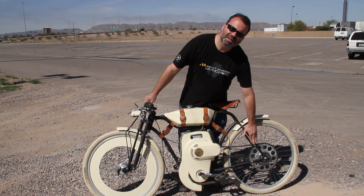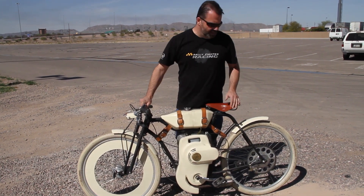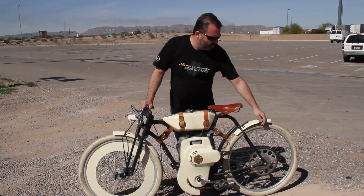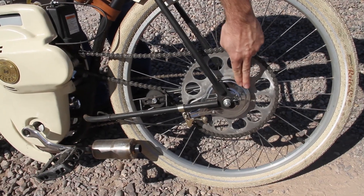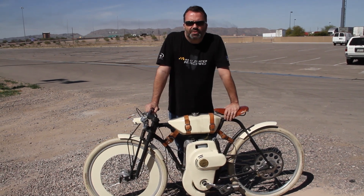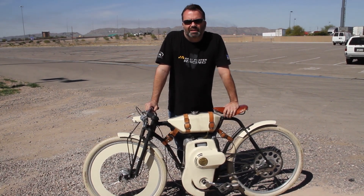Same thing on the back end. We're going to widen this area where the dropouts are, and that's so we can change the brakes. We're using a band brake because it matches the style, but the braking action is pretty poor. So we're looking at replacing that with a disc brake in the rear, which I think is going to help out a lot.